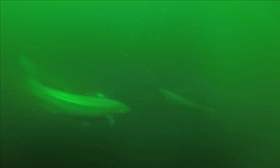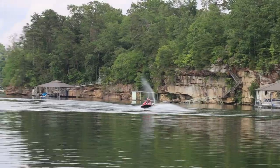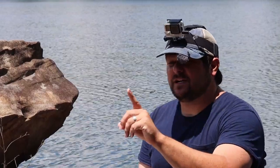Just a few videos ago I tried using a dock light to fish the crazy deep, clear waters of Lewis Smith Lake. We found some success but I feel we can do better, so I've come out to Arley, Alabama on the Rock Creek arm of the lake system. Step one is to collect some bait.